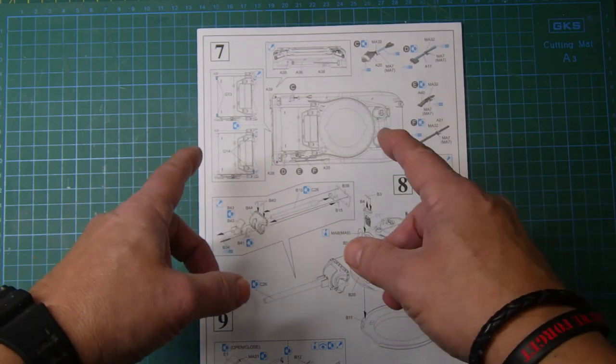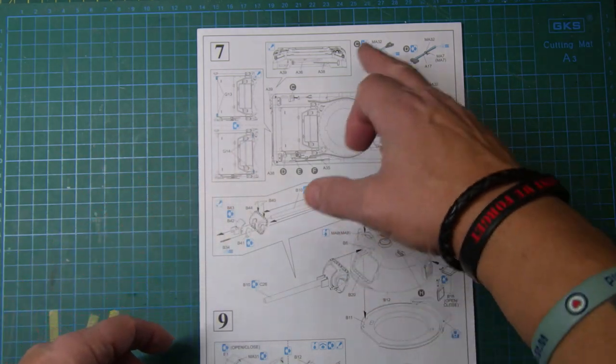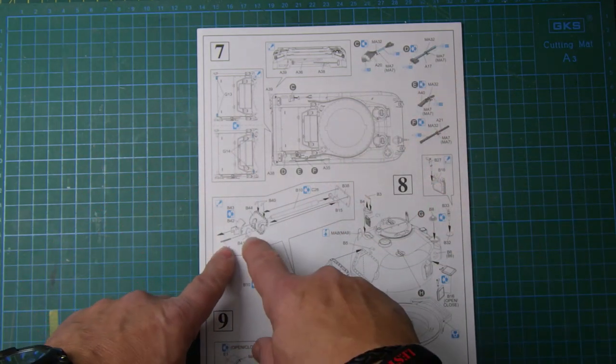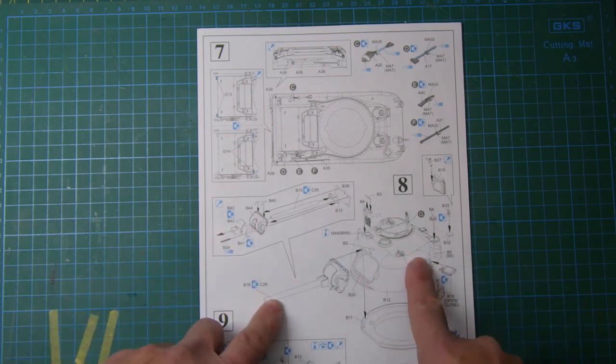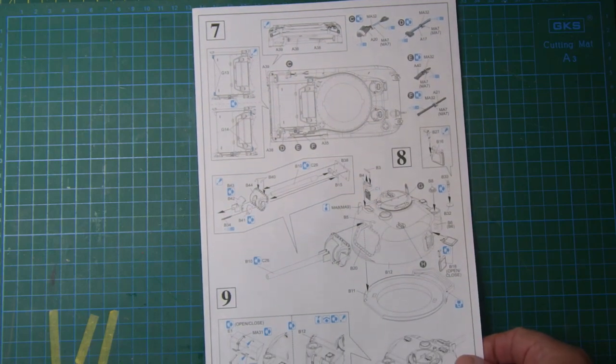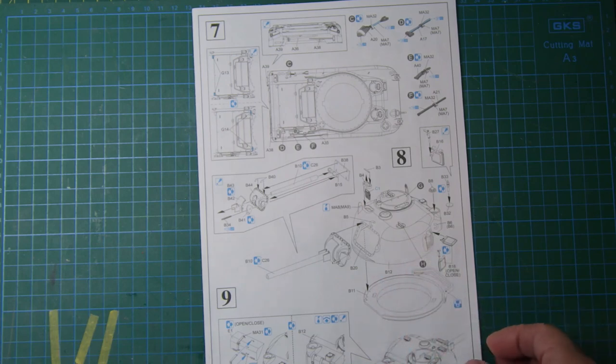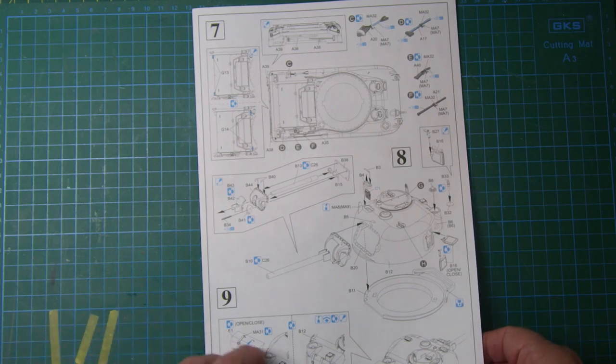This section covers the rear end details, adding the tools, then the gun barrel and mantlet onto the turret. The hatches can be posed open or closed, which is nice. The storage boxes can also be open or closed, depending on what you want to do.